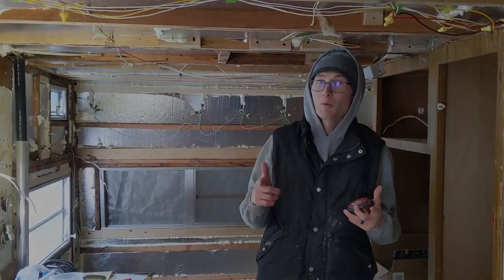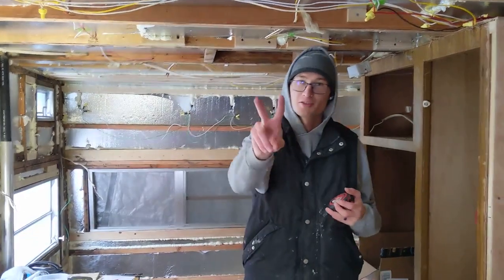So we stripped it down. We demoed the whole thing. We took out the bathroom. We took out the dinette. We decided, while we're at it, let's just redesign the interior and make it exactly how we want it to be.